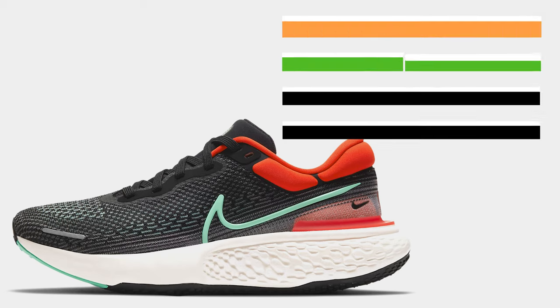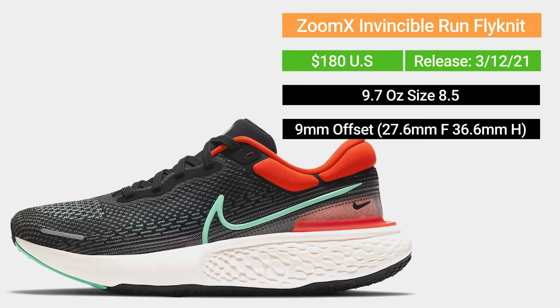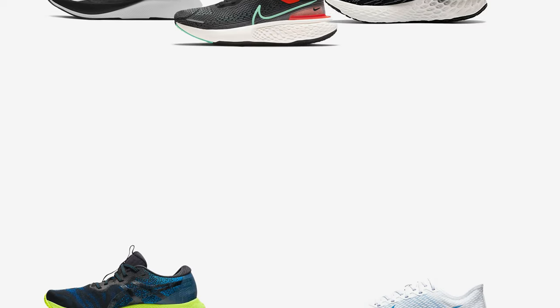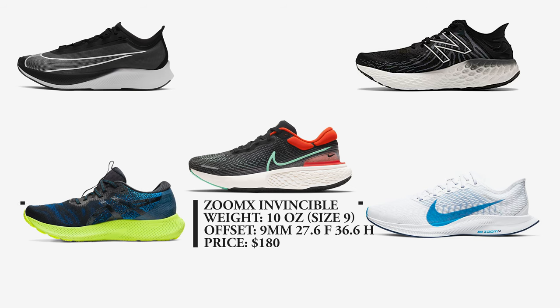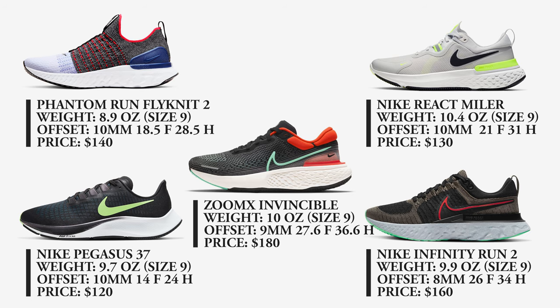As usual, we'll get started with the specs. This shoe was supposed to be released in early January alongside the Nike Infinity Run 2. However, with COVID and a couple of delays from Nike, the shoe finally came out around March 12th of this year. This shoe costs $180, which is pretty pricey for a regular training shoe — on par with Nike's Tempo Next% or the Pegasus Turbo 2 line, as well as the Zoom Fly 3 line, which costs $160.